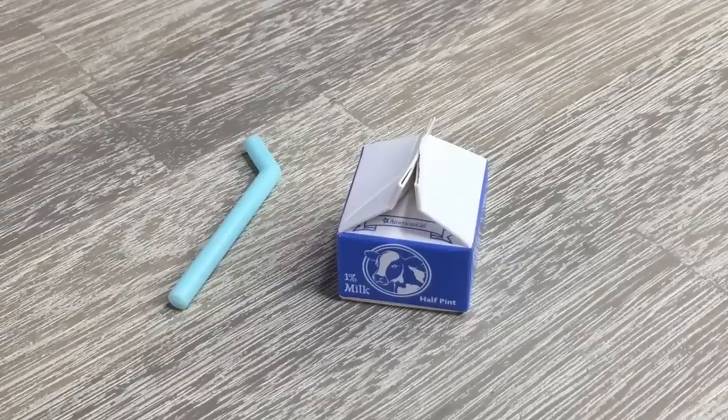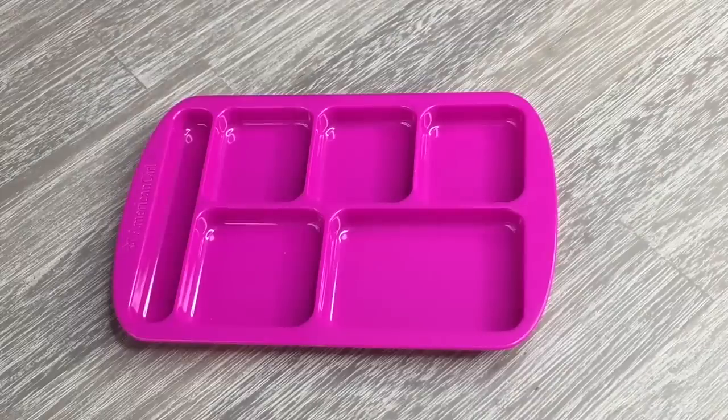The straw is made out of plastic and is a lighter blue color. There is a hole in the carton so you're able to place the straw inside, and there are some graphics over the front to make it look more like a realistic carton that you'd buy at the grocery store. The last item is the lunch tray itself, which has multiple different compartments so you're able to place the food and the drink down so they don't fall off.